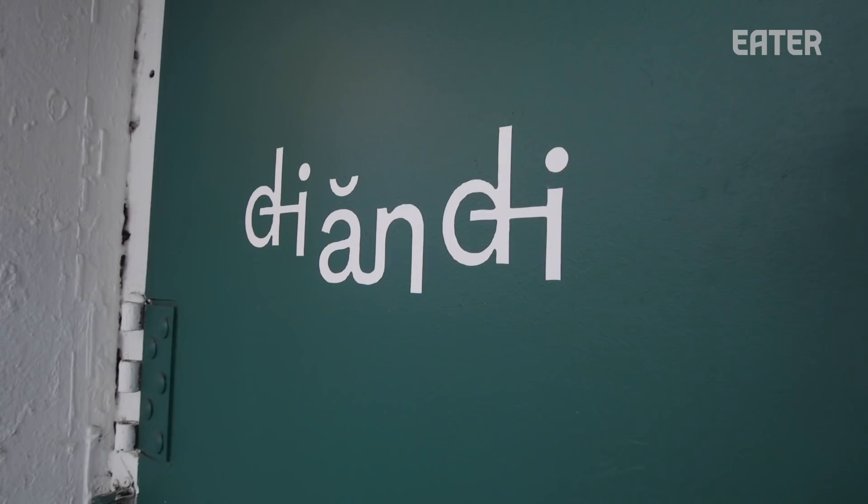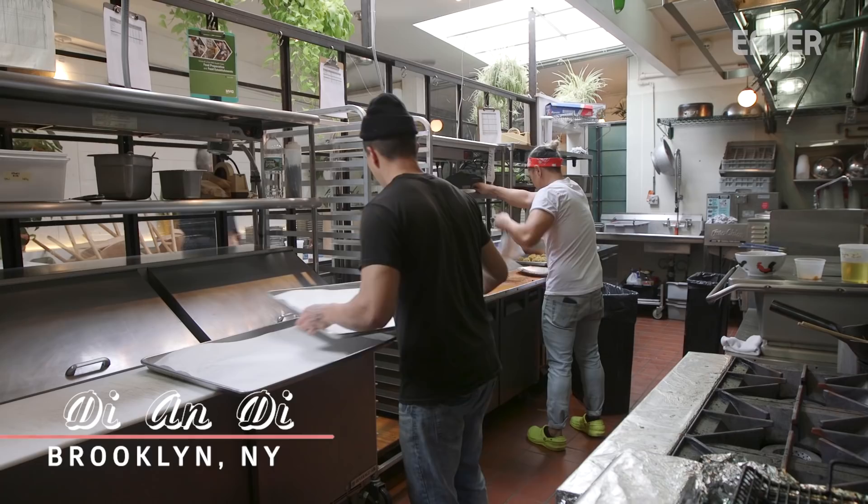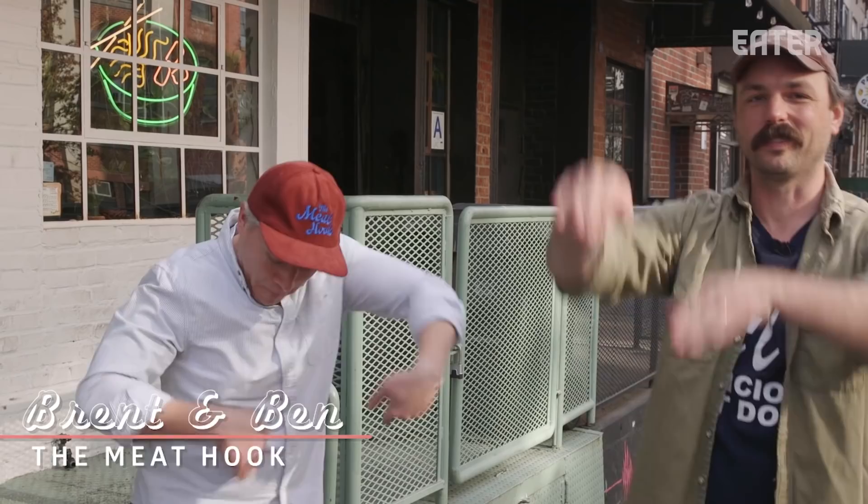We are here at D on D! Our friend Dennis has been working on a kitchen experiment that's about to make it onto the menu. We want to come check it out before it actually gets there. Let's go eat short ribs!